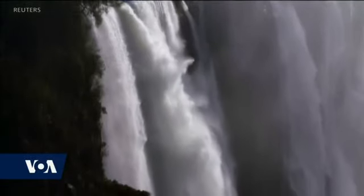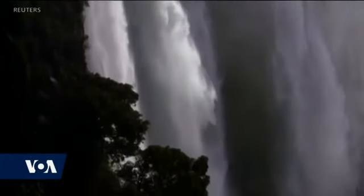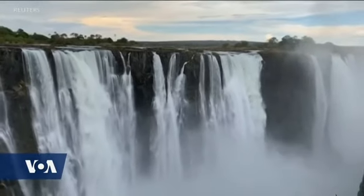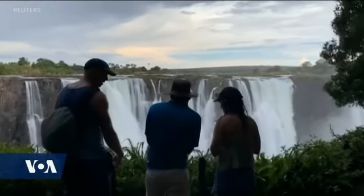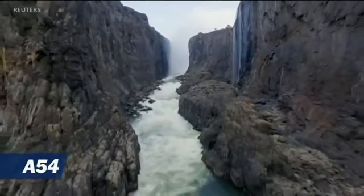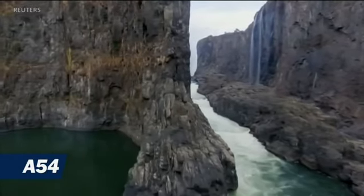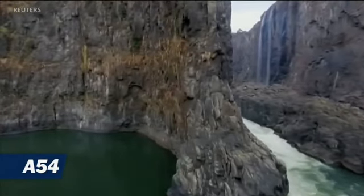Stretches of this kilometre-long natural wonder are currently nothing but dry stone, and water flow is dramatically low in others. As world leaders gather in Madrid for the United Nations COP25 climate change summit, Southern Africa is already suffering some of its worst effects. With taps running dry, some 45 million people are in need of food aid amid widespread crop failures. That was Adam Reid of Reuters reporting.